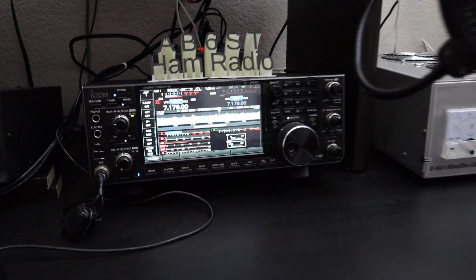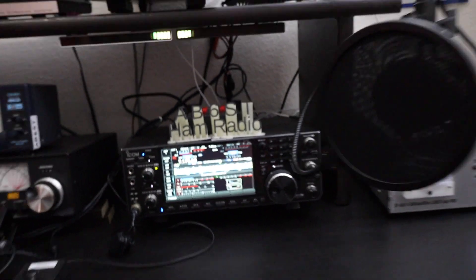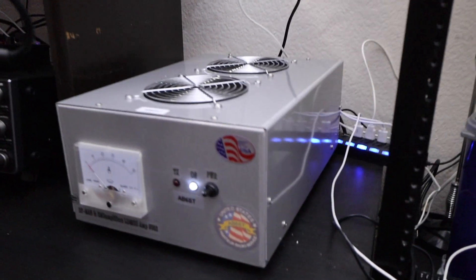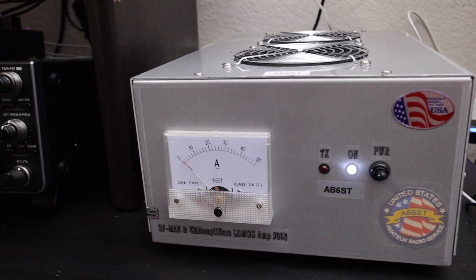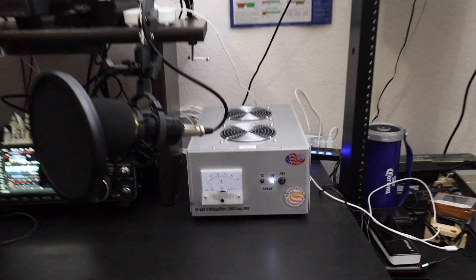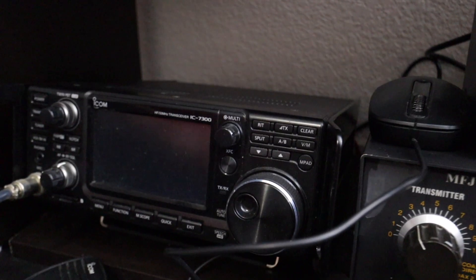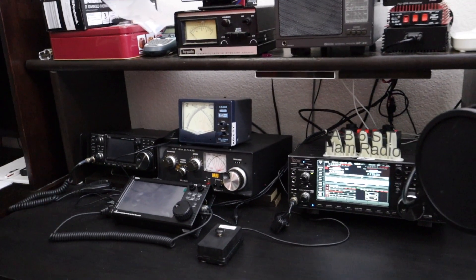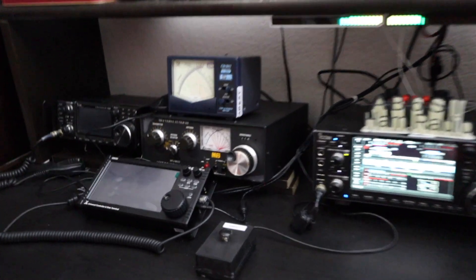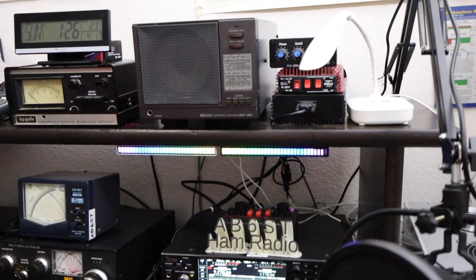I have the ICOM 7610 as my main radio, and I have the LDMOS linear amplifier capable of 3,000 watts, but I'm only using 1,000 watts. I have the ICOM 7300 as a backup, and the SEGO G90 with the GSUQ controller as the backup of the backup, and I added some nice dancing lights.